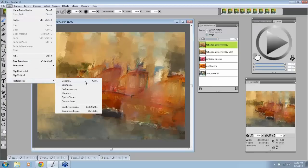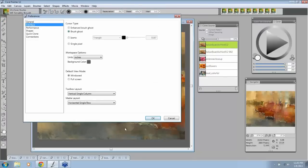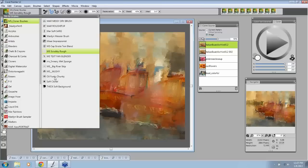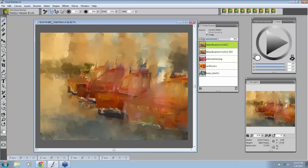OK, to answer the question about changing the painter pointer or brush tip icon: go into Preferences > Interface. I like to always see what brush I'm actually using — I like to see the shape of the brush. So I set 'Brush Ghost' and click OK. Brush Ghost is why you're seeing my brush shape. I like to see this because if I see a square, I know that's a Messier brush and I don't want to be on that brush — so I know immediately I picked up the wrong one.